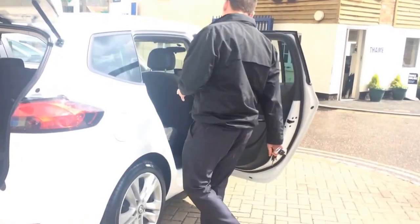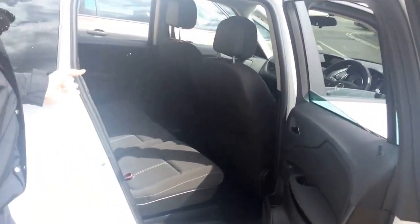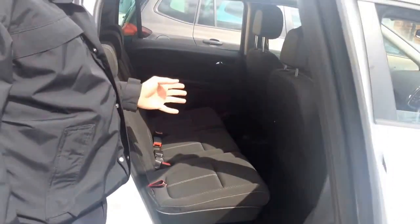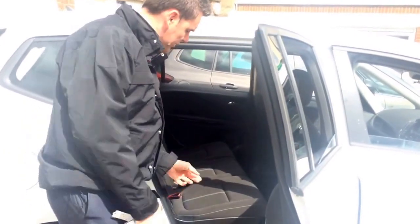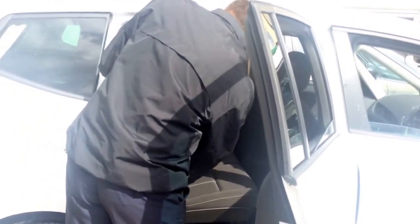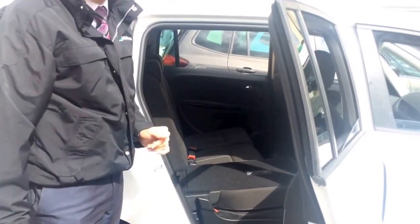First of all, in the Zephyra Tourer you've got a bank of three seats here and they can all move individually. One of the key things you can do is drop these flat, and I'll show you how easy that is to do. All of them have got these cords — you just pull that cord, pull the top lever, and that drops flat. You can do that for all of the seats.